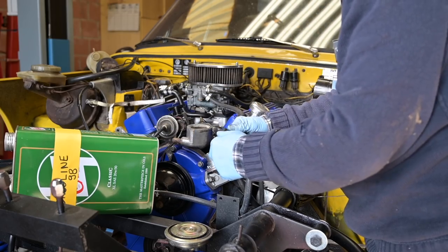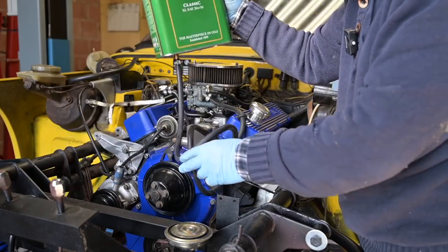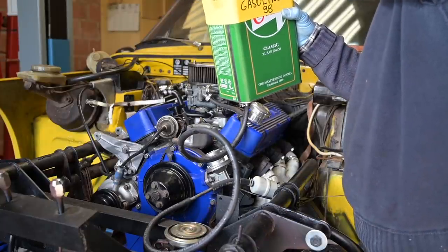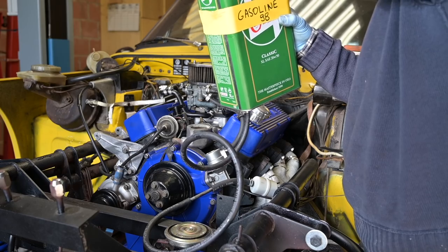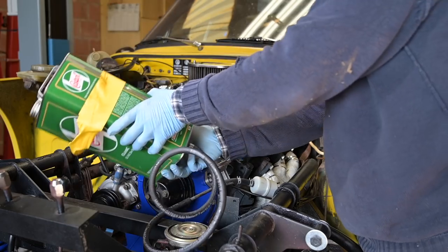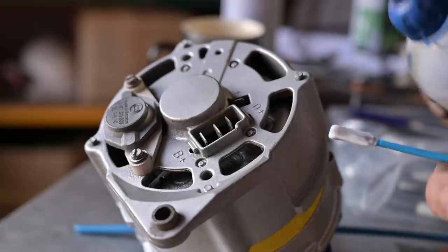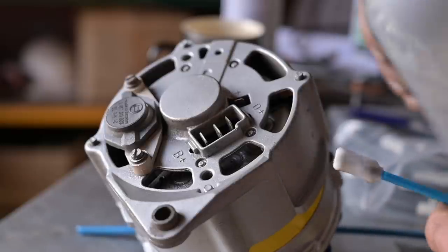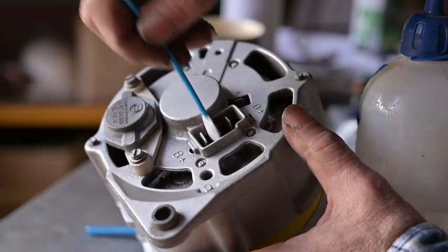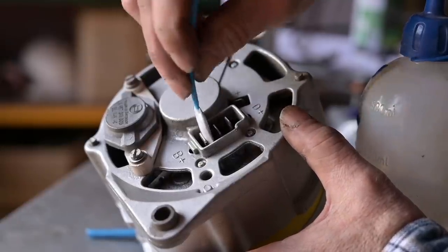I'm going to try not to spill too much fuel and try to fill up the fuel filter a little bit. At least we got some fuel in, so we're not going to be sucking pure air when we try to crank the engine. Now we're going to install the alternator, and I want to make sure the contacts are absolutely clean. I'm going to use a little pad — the kind people use to clean camera sensors — and the product I'm using to clean is acetone, which makes it really nice and clean.